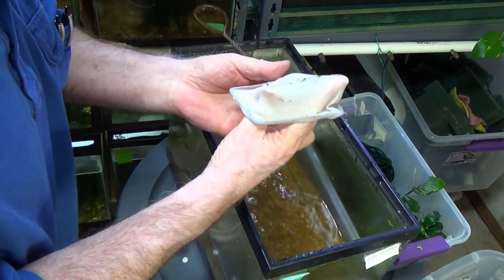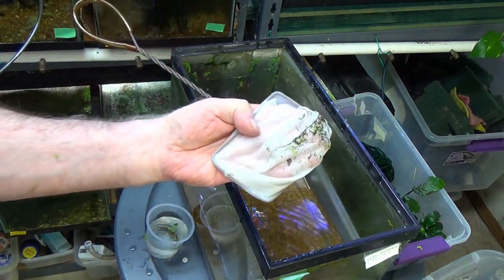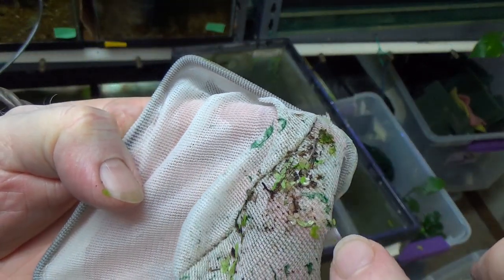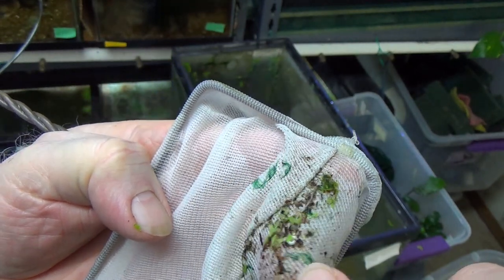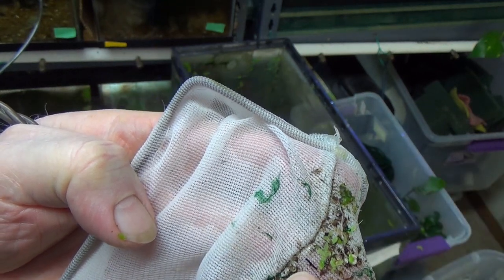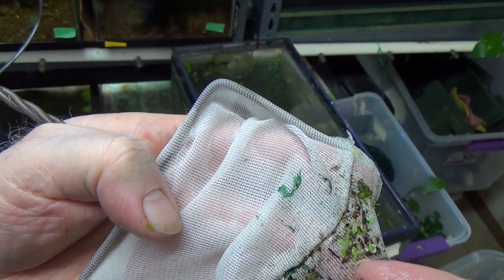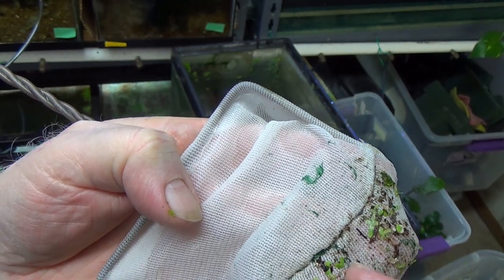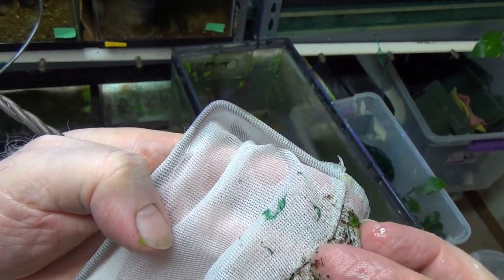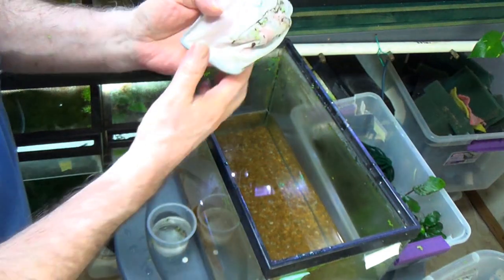This is pretty good — let's see if we can get this on the camera. Right here: one, two, three, four, five — we have a whole row of eggs here. Very nice, it's on the end of my finger — a whole row of them. So that was a good set of scoopings.